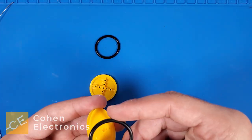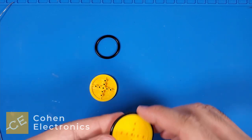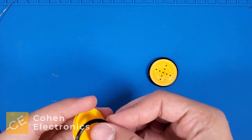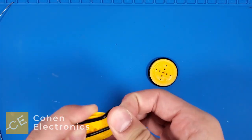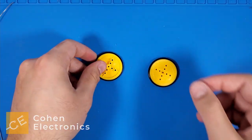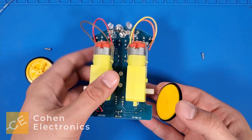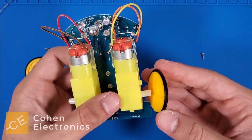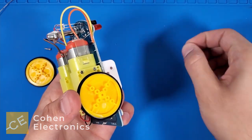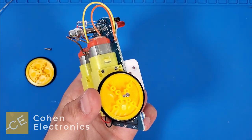Now, put the rubber edges onto the wheels. Take a wheel and insert it onto the white motor shaft. Take the screw and place it onto the center hole. Use a screwdriver to fasten it until the wheel is firmly attached.